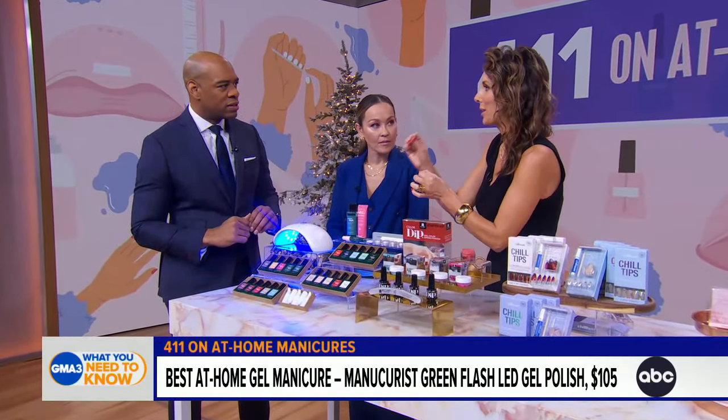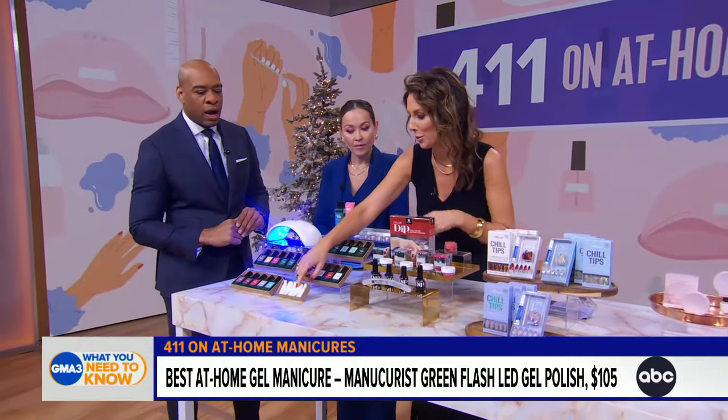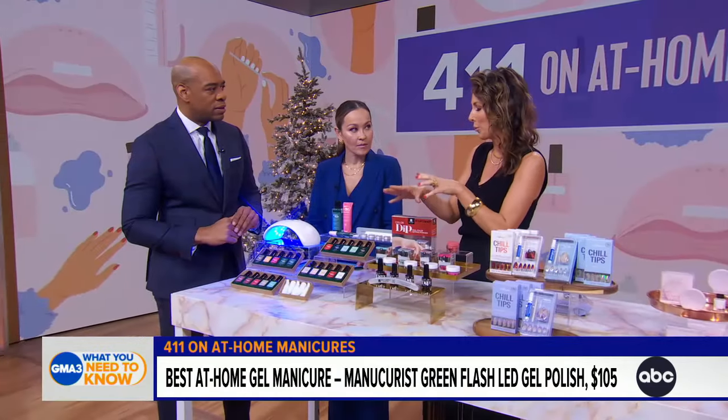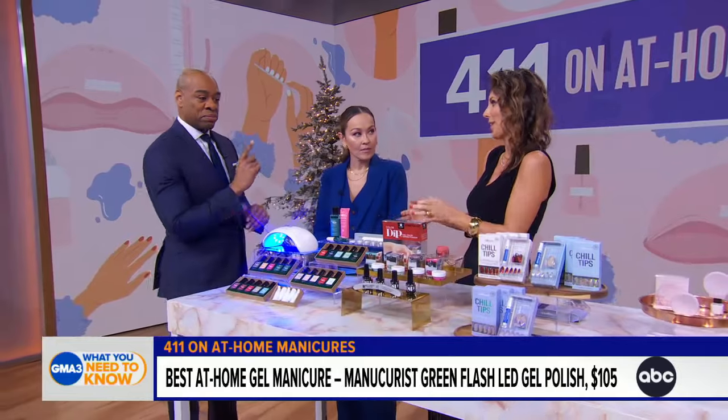Why is gel so hard to take off? Because of the curing process — it really adheres to the nail. What's great about this product is it peels right off. They include little clips, which is genius — it takes just one to two minutes. It's a non-acetone remover that works great and preserves the nail at the same time.